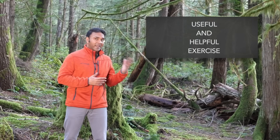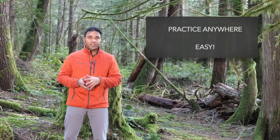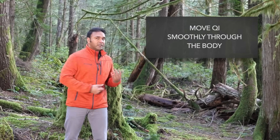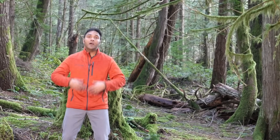You can practice it basically anywhere, it's very simple, it's very easy. The idea with Qigong practice is that we want to get the Qi moving throughout the body. We do that by lightly moving, breathing deeply, getting the body to open up and relax.